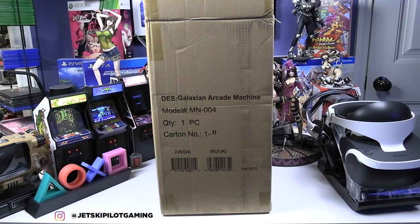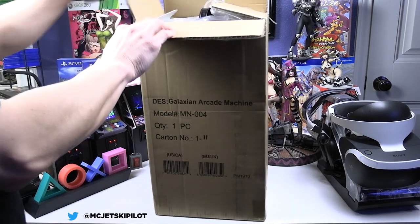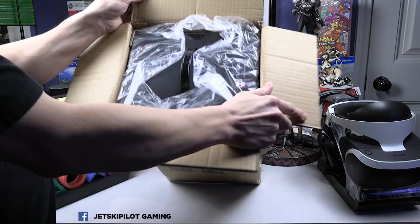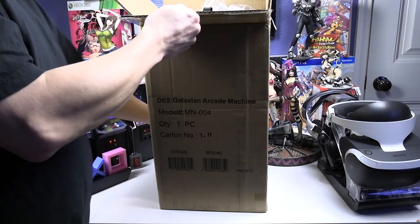Hey everyone, welcome to this unboxing and review. Today we're going to look at the quarter-scale arcade machine Galaxian by Bandai Namco. This is actually produced and designed by Numskull, a firm based out of the UK.